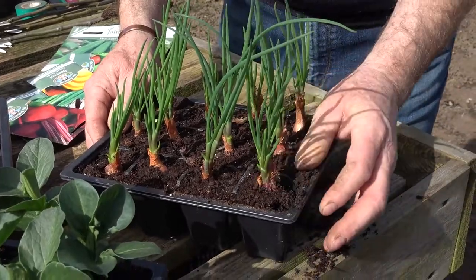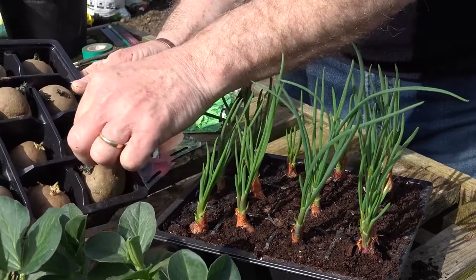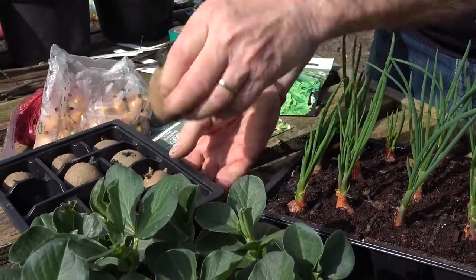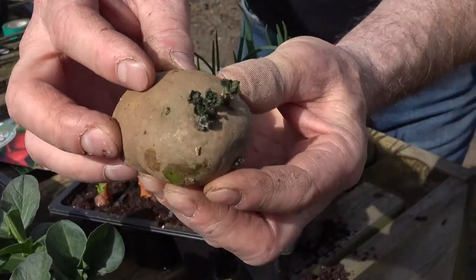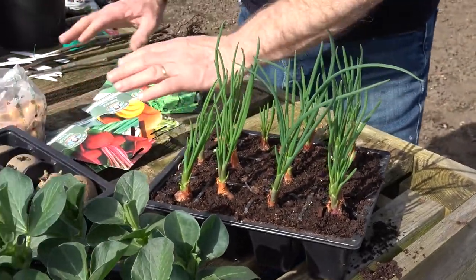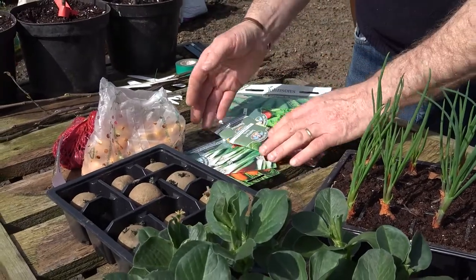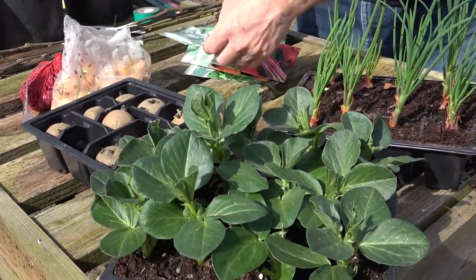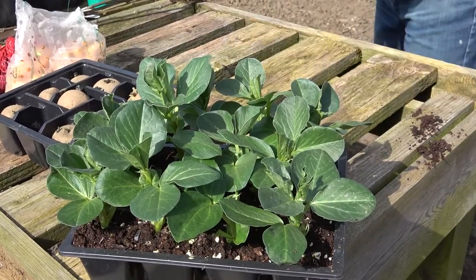Likewise with the shallots here — nice plants, lovely root system — so once they get put out into the soil next week they will romp away. We've also got the potatoes all ready and all chitted, just waiting to grow away. You can see lovely shoots on there, so once they get put into the soil they will grow. Onion sets ready, and all the seeds — peas, carrots, beetroot, lettuce, spring onions — just waiting to go in the garden.